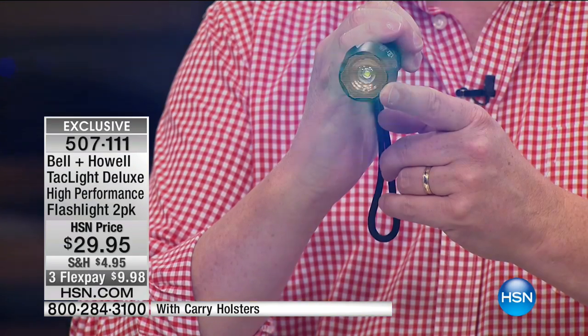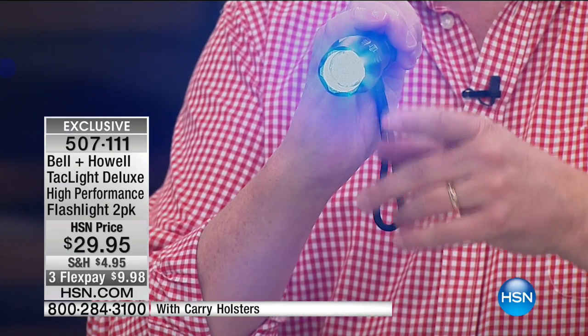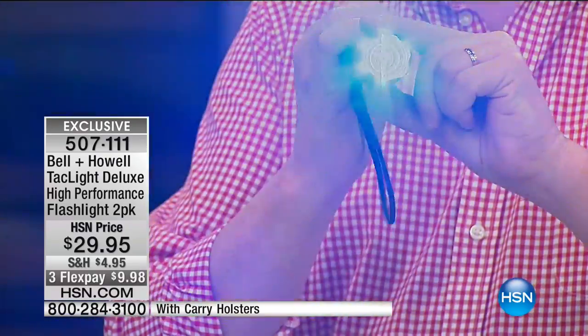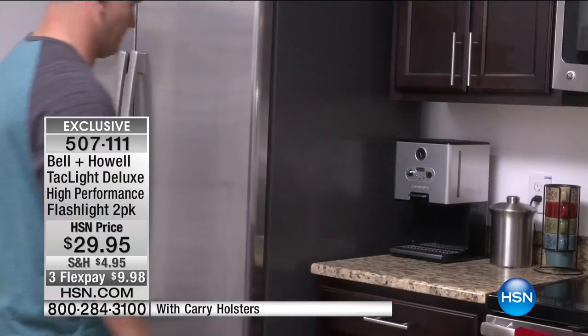There's a super bright setting, a slightly less bright, a medium, and a lower setting. On air it looks similar but in person you'll notice it uses less power — it saves battery life. Now watch this — I know it freaks some people out, so I'll turn it off quickly, but the strobe feature disorients someone. If you're walking through a dark parking lot at night, that's a great safety feature.